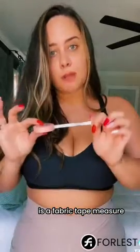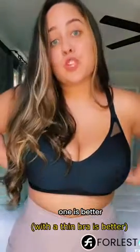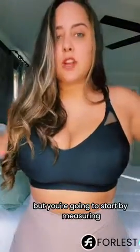The only thing that you're going to need is a fabric tape measure. You can do this with and without a bra — people will have an opinion on which is better — but you're going to start by measuring your under bust.